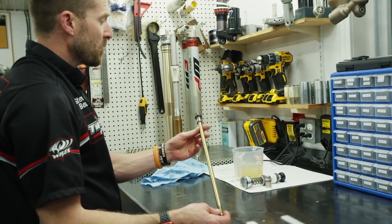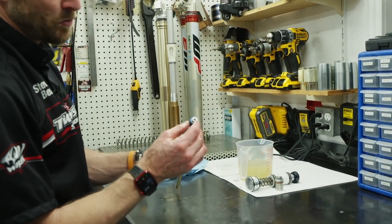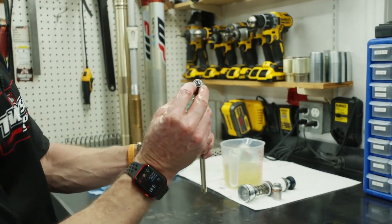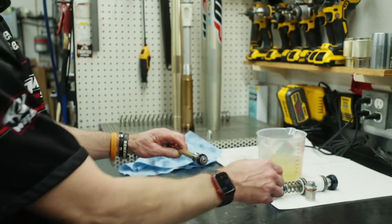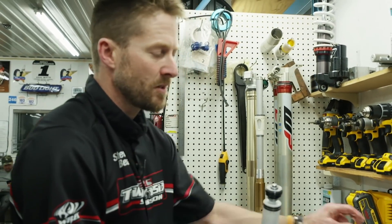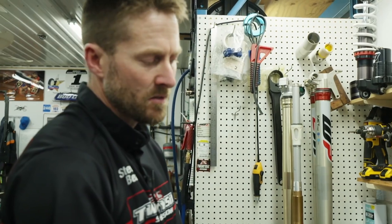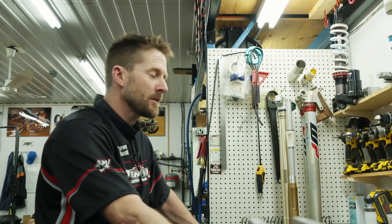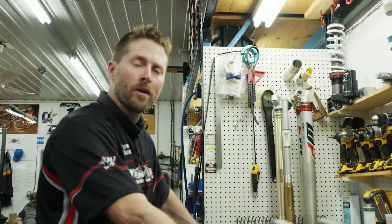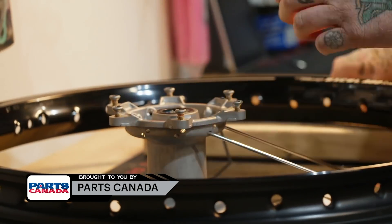Now ripping apart a set of forks — here's the damper rod with the rebound piston and mid-valve assembly. Same peen job on the forks as the shock, so the nuts can't walk off and cause the shim stack to fall inside. Same thing on the compression assembly. They'll do a little machine work to relieve the nuts, then break it apart, deck the pistons, do valving work for Paul, change the spring rate, assemble it, and get him out on the racetrack.